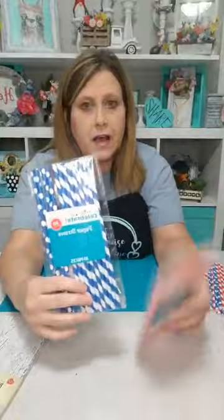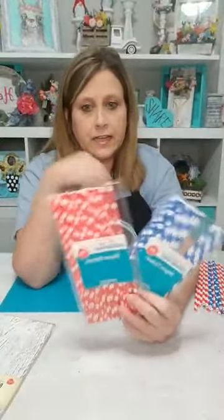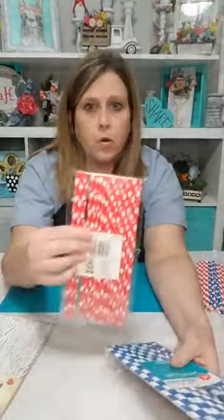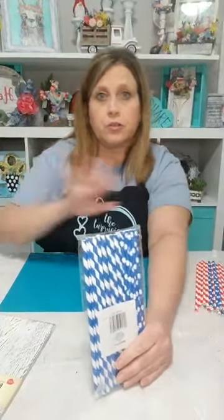I also picked up, if you go into the party aisle, they have these little paper straws. I don't remember exactly how much they were but maybe a dollar or something. I got the red and the blue. In the packs they have polka dot ones and striped ones. I've already taken out all the striped ones from the blue pack and the polka dots I'm not going to use — I use the red striped ones.